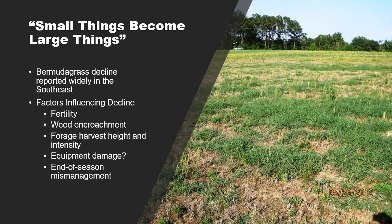There are a lot of collective management strategies that we use in our Bermudagrass hay systems. Whenever we begin to tweak or change some of those management aspects over time, they can add up over a period of time to negatively impact the health of our Bermudagrass stands. The photo shown here is a picture of what we call Bermudagrass decline. If you talk to extension specialists and agents around the southeastern U.S., many of them have received calls about stand health declining or thinning over a number of years.